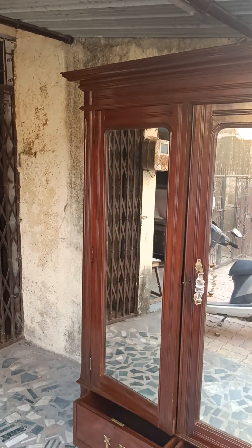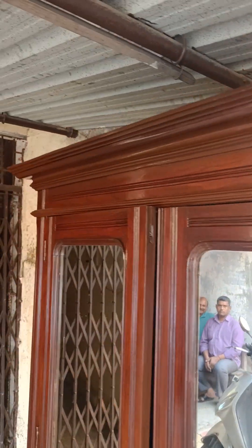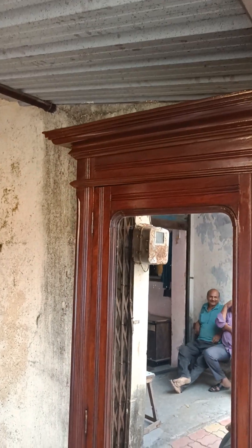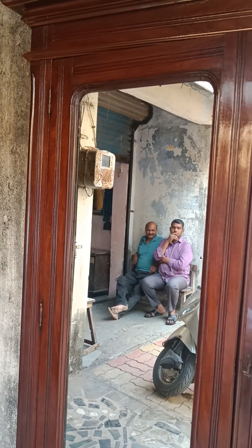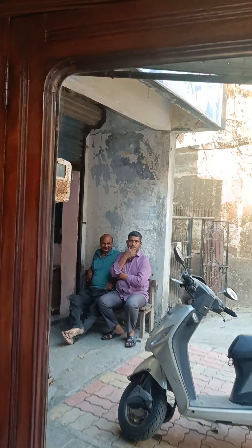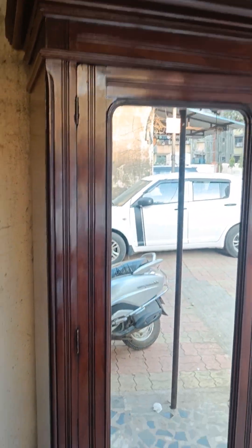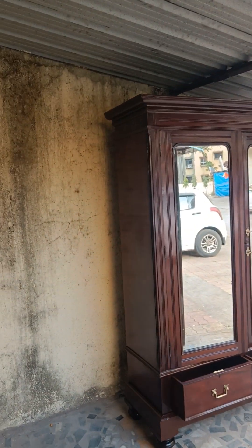My dear friends, ladies and gentlemen, if you are true lovers of antique pieces then this is definitely a great choice for you. In the mirror you can see two people — one is Dharamvir and the other is Babloo. These are the people who have just polished it — they are the main heroes behind this cupboard. They have maintained and polished it, and this is what the genuine cupboard is.